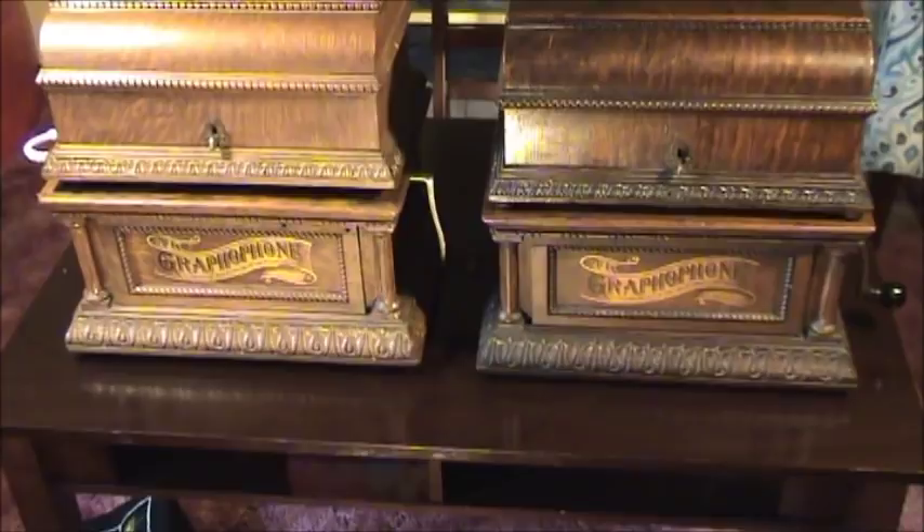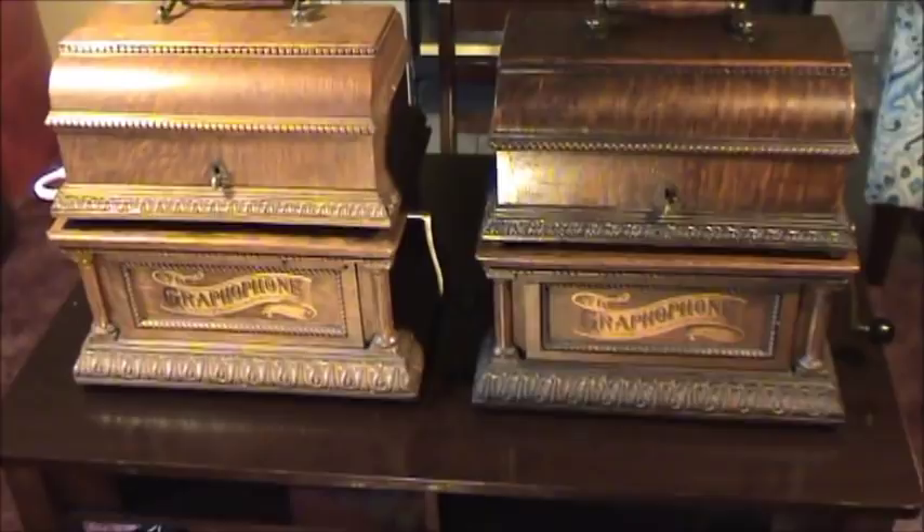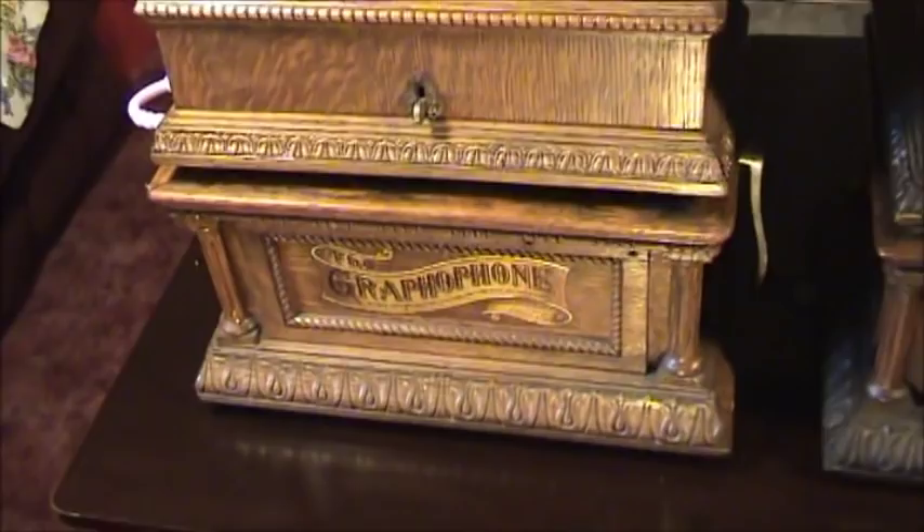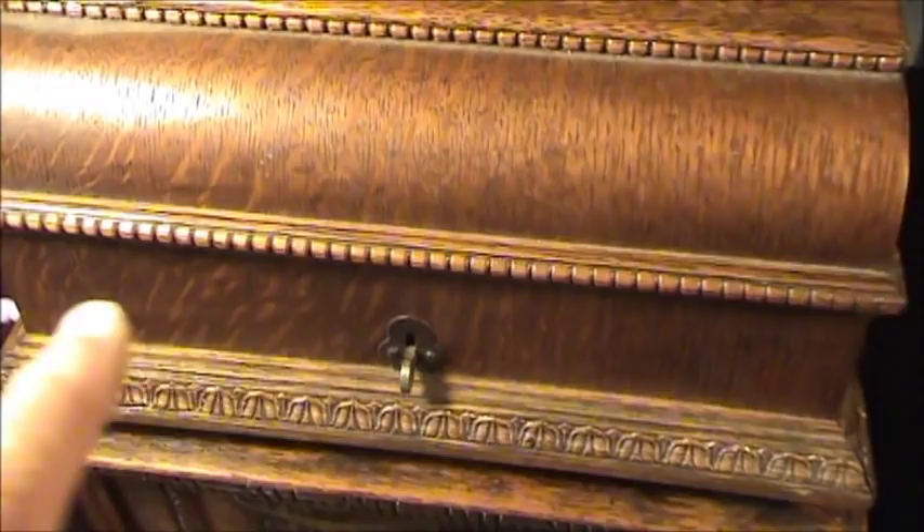These were only made for a very short time, these fancy cases. They were just expensive to make, and not many were sold. Even the lids are nice — the lids on these AOs were just beautiful. Why make a fancy lid, I guess, but they did, back in those days.